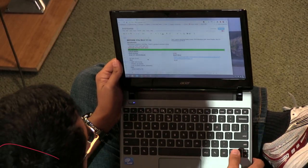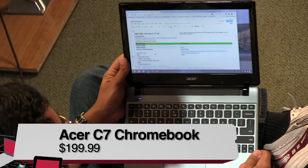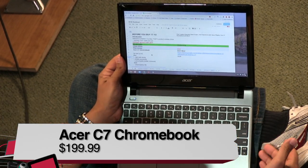We decided we'd let Ayaz — Ayaz Akhtar from KnowHow and TNT, who's reviewed a lot of notebooks for us — take a look at the latest Chromebook. This is the Acer C7. The Acer C7 costs about $200, and it's one of those Chromebooks that's got Chrome OS on it, so you either love that or hate that right off the bat.